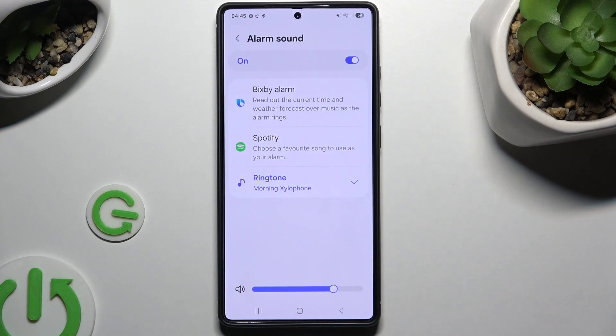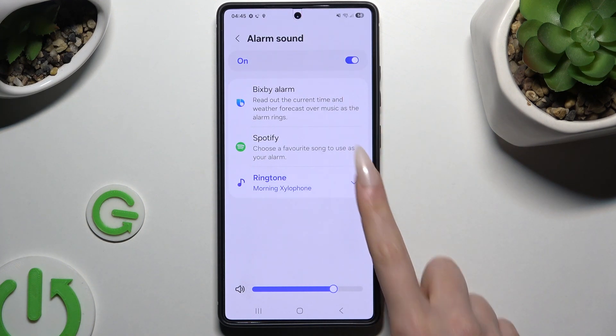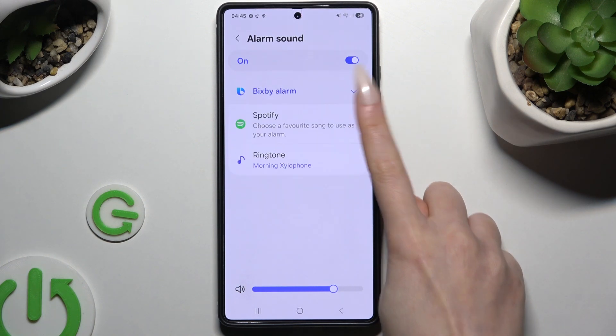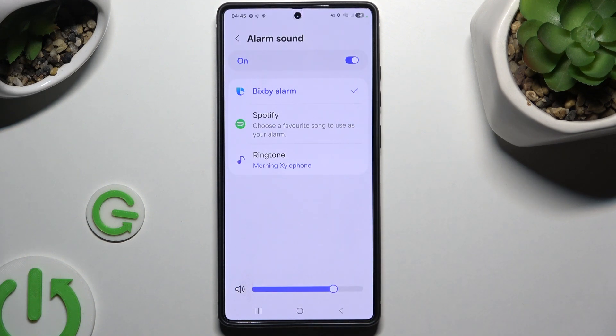Let's start with alarm sound. At the bottom, adjust the volume and then pick one of those sound sources. You can log in to your Spotify or click on this option here. Select continue and use this instead.